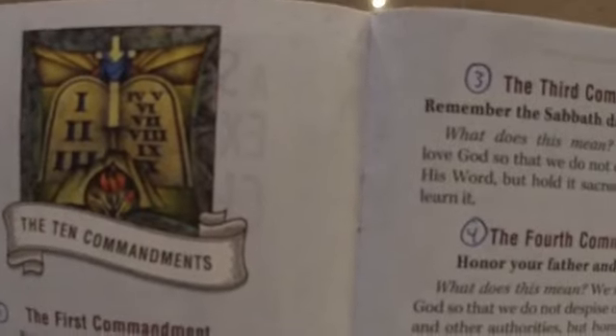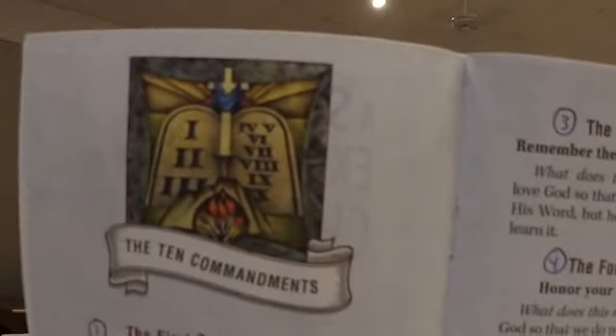There's a picture of the two tablets of stone with Roman numerals. The first table of the law — commandments one, two, and three — are God-related. We should have no other gods, we shouldn't misuse his name, and the third commandment is remember the Sabbath day by keeping it holy.